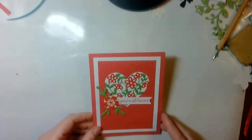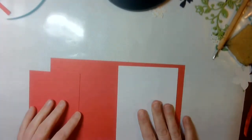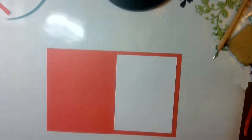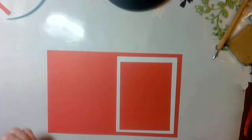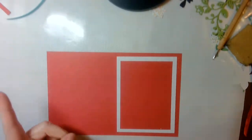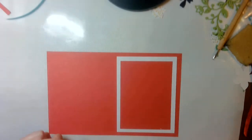What do we need to make this card? You need a piece of 8½ by 11 paper in Melon Mambo, a Whisper White piece of cardstock that is 5¾, and another Melon Mambo piece at 4½ by 3¼.